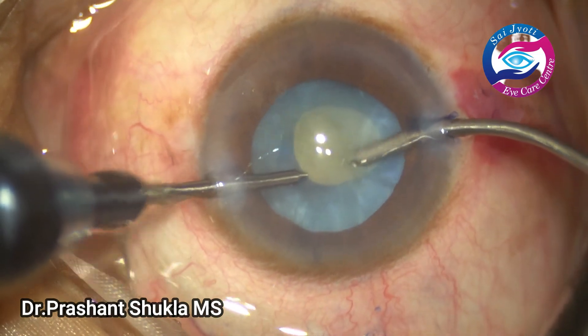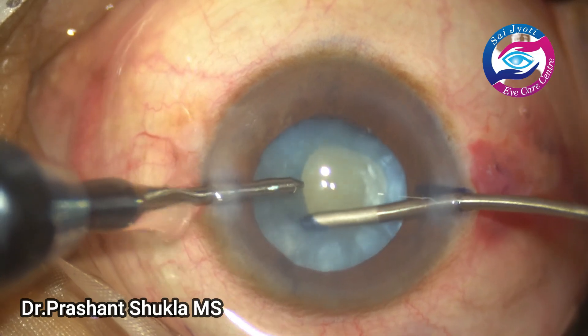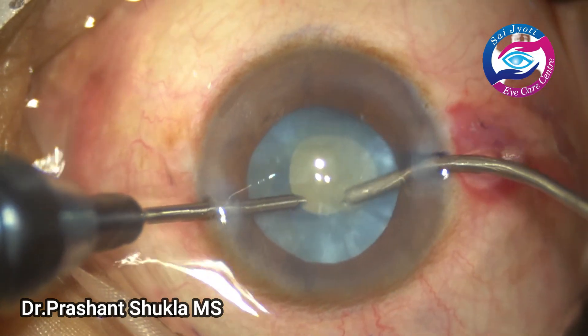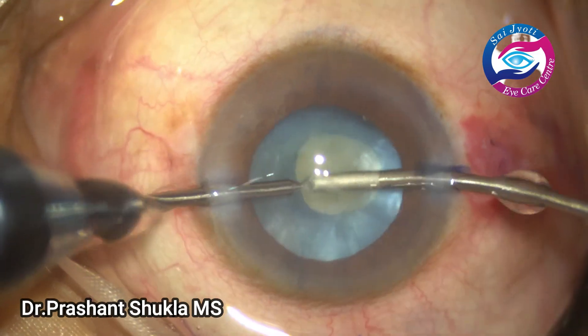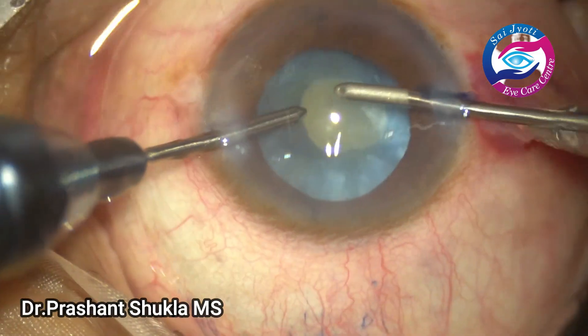The nucleus is gradually tapped and rotated so that whatever cortical matter is stuck behind the lens is expressed out and then aspirated.